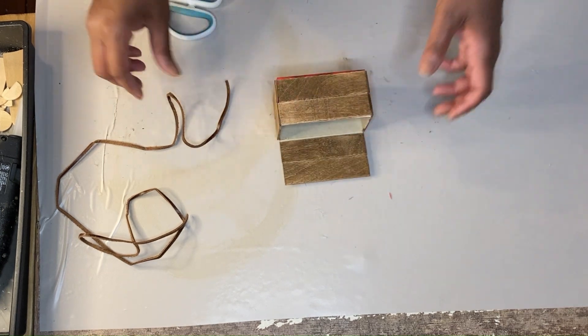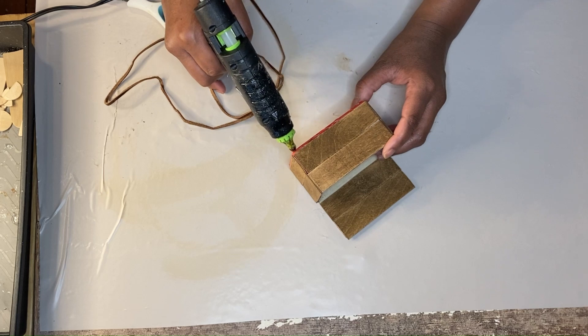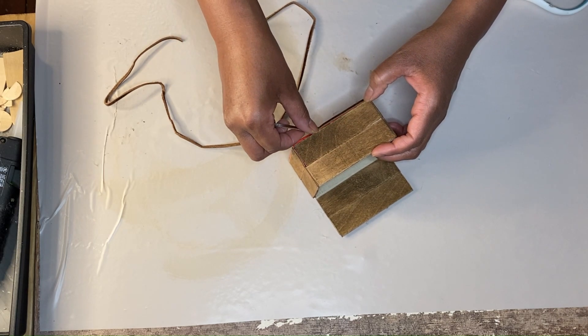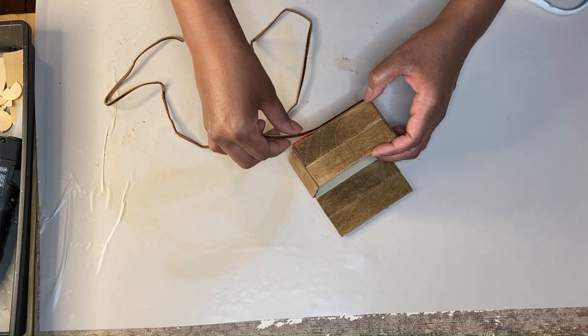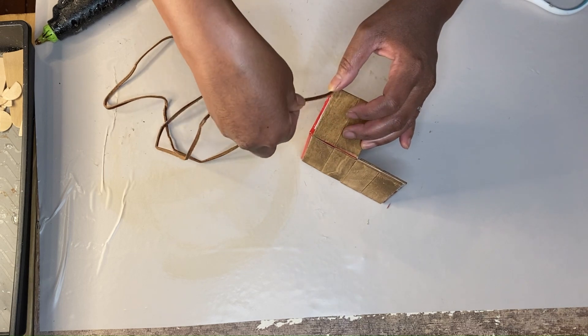I just wanted to pipe in and say once again I'm using a piece of trash from my stash, and that is this leather roping that wrapped together some coasters that you saw me use in a previous video. I have gotten crazy use out of this and I'm using it to line my box.